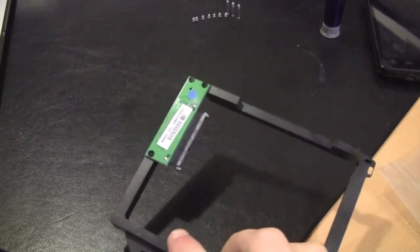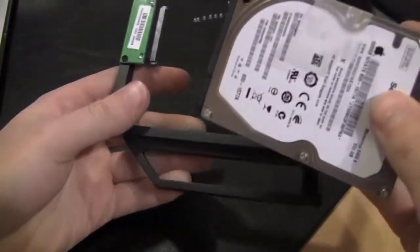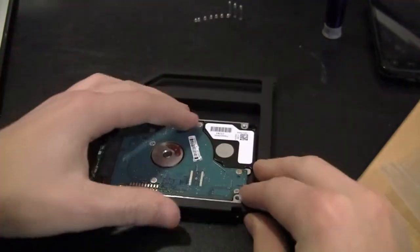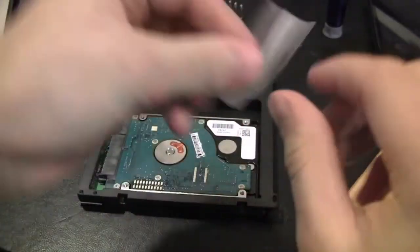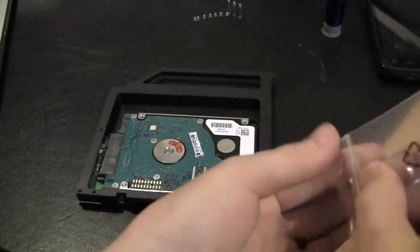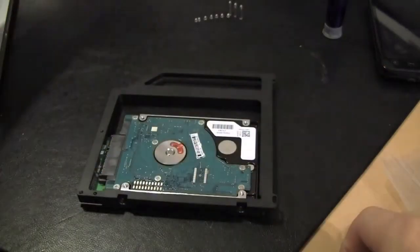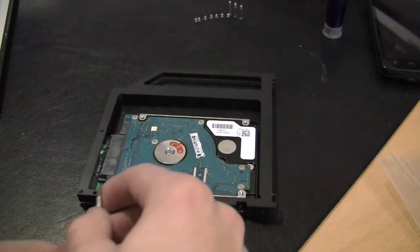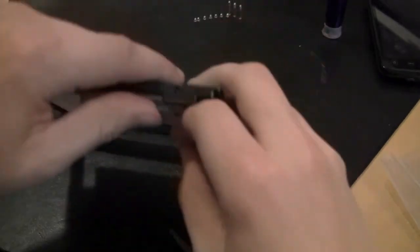I'm going to show you how to put the hard drive in the data doubler. We take the hard drive, tilt it at an angle, and slip and slide it in. Then we're going to screw in two screws — the black screws they provide are the ones that go in there. Take our Phillips and screw that into place. And we have our hard drive ready to go into the optical bay.